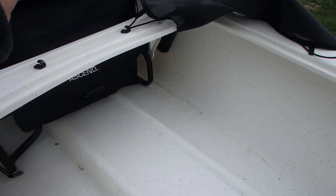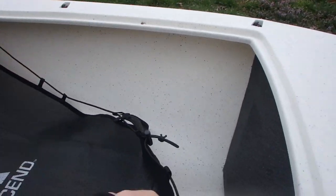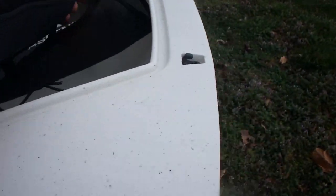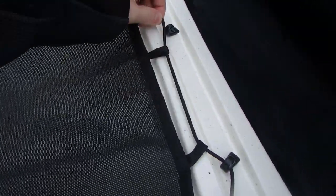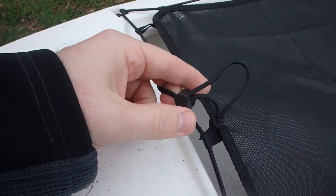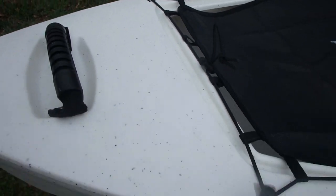A nice big cargo area here with what we call a soft cover. This is the soft cover, which is different from the front cover, which would be a hard cover. To put it back on, you just end up hooking it through these little guys and making your way around. Also, this little soft cargo has a little drawstring here so that you can tighten or loosen it to your heart's desire.